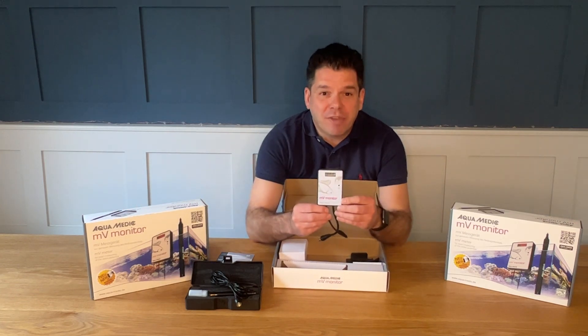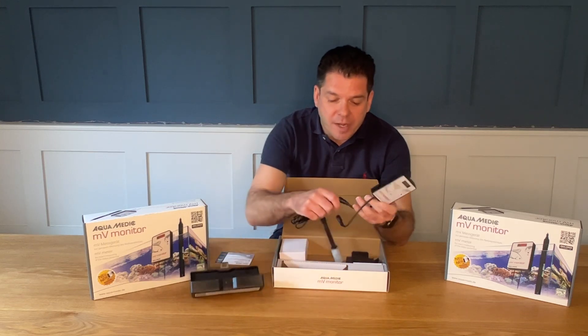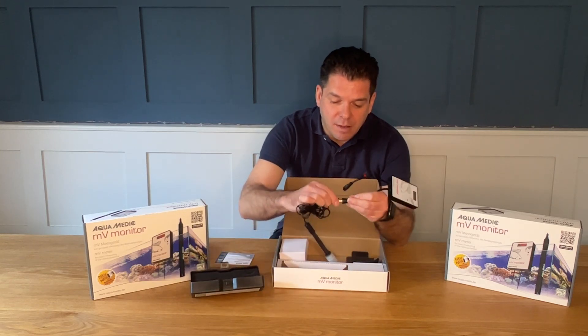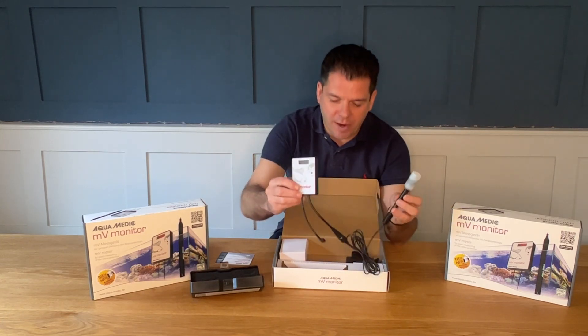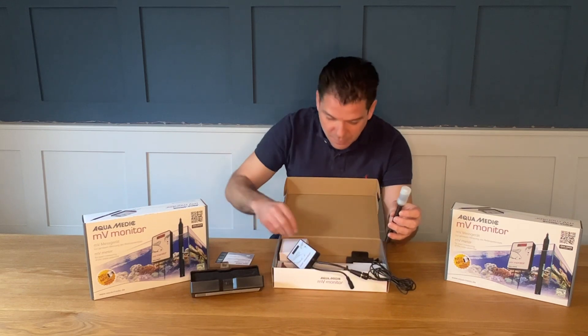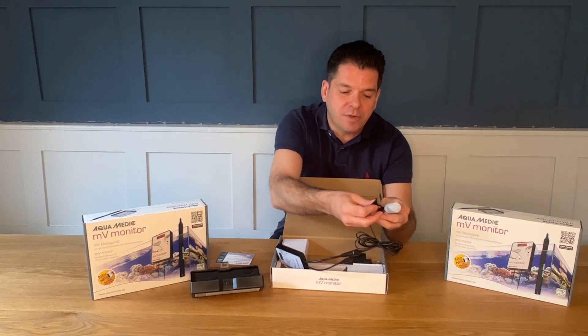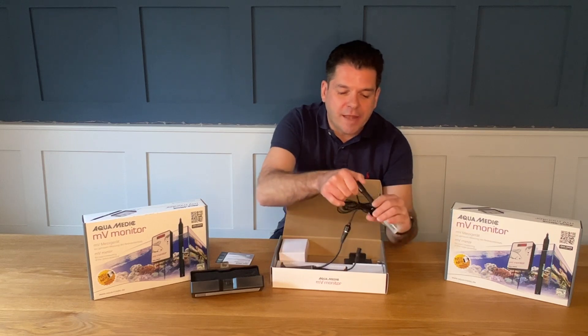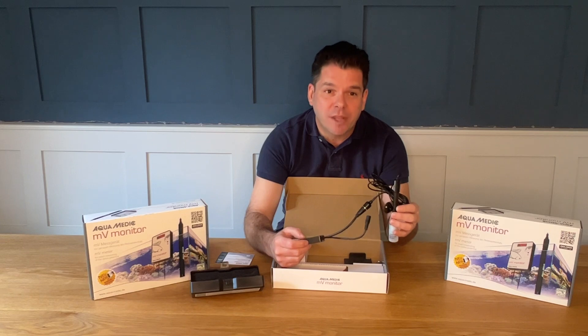It comes with the MV monitor display. It also comes with a rubber sucker which attaches to the electrode, and that can be easily located either in your sump or in the aquarium itself.